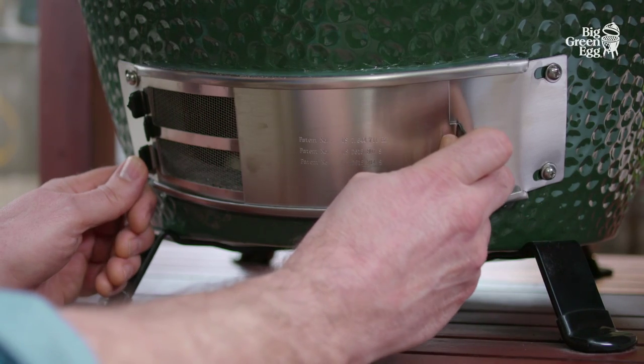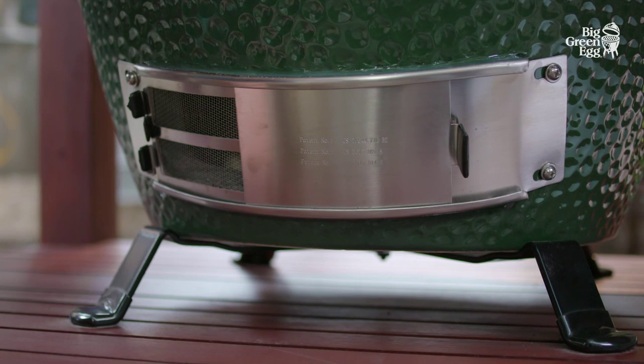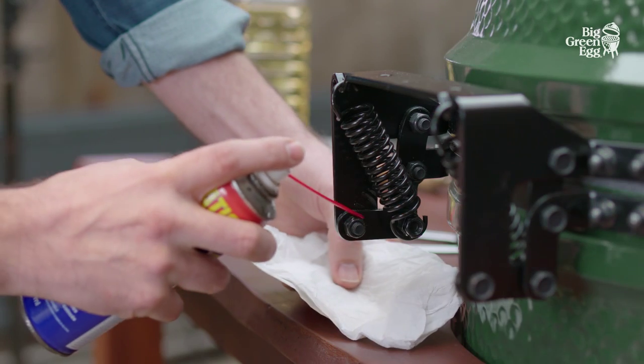If you're not going to use the egg for a while, do not put the top on the lid and keep the draft door at the bottom open. This prevents any mold formation.